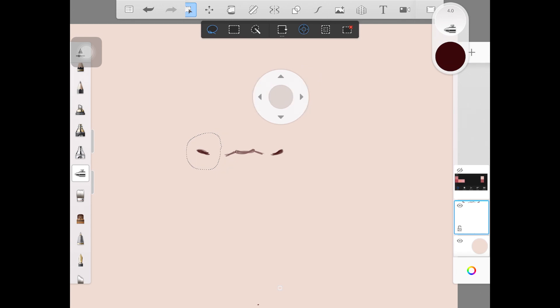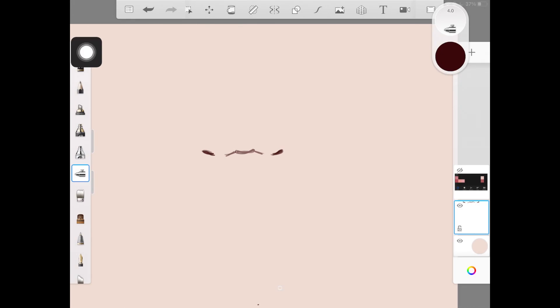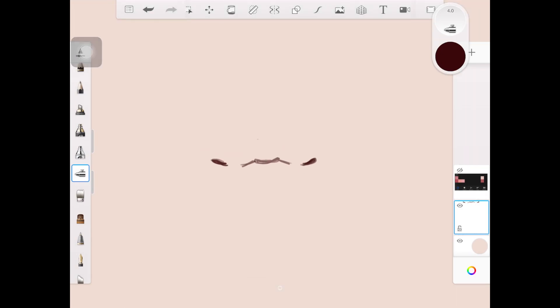I'm really bad at explaining this basic sketch for the lips, so just copy whatever I'm doing on the screen if it's difficult for you. Don't worry about the lines being perfect because we are going to be blending those out later on.